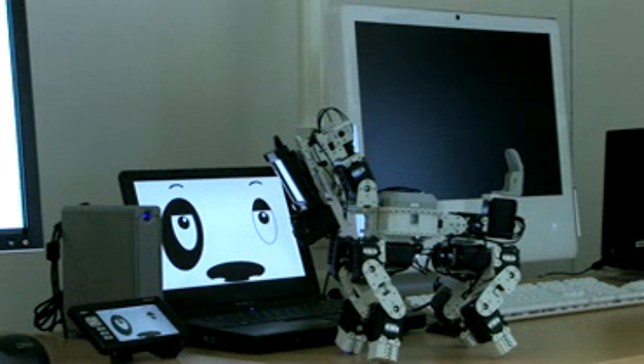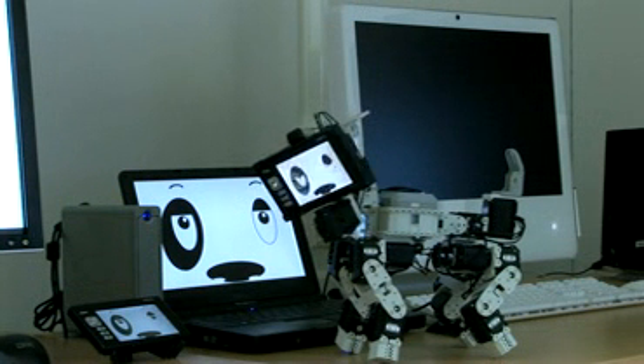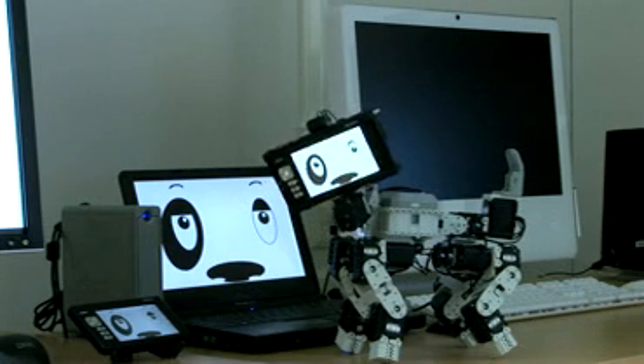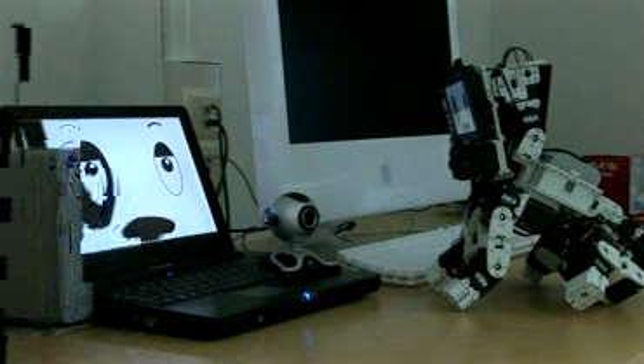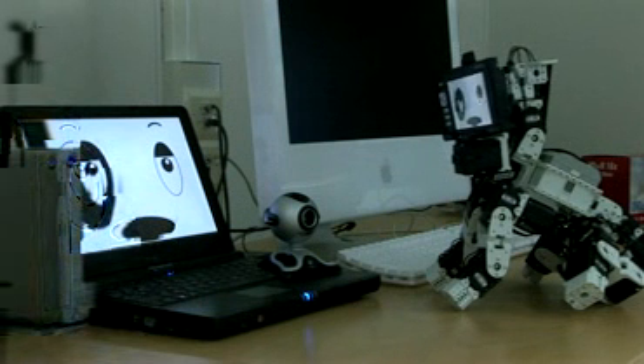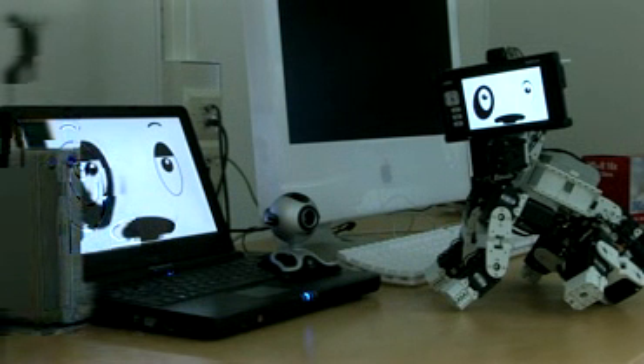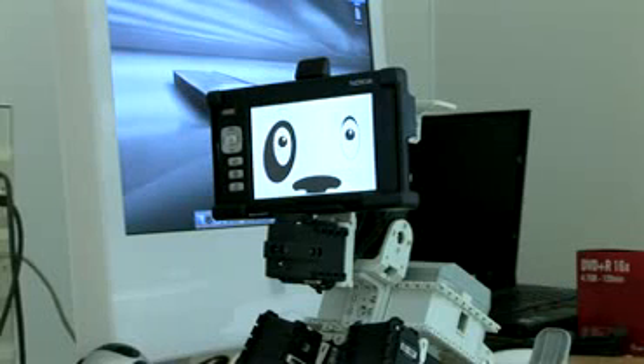This is the classic 770 model. I recommend this for you. It has a 12-inch display and stereo sound, and you can connect webcams to it. This is only 2 kilograms. Let's try it on you.